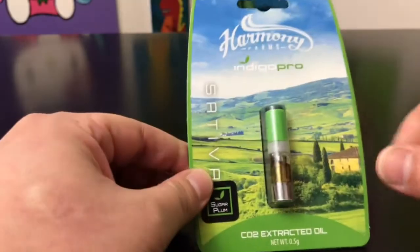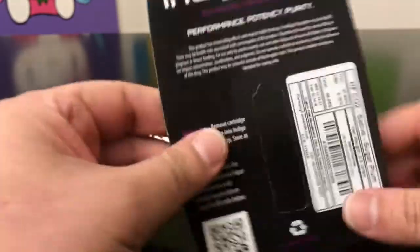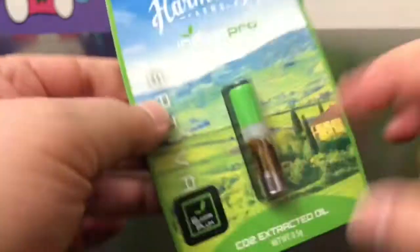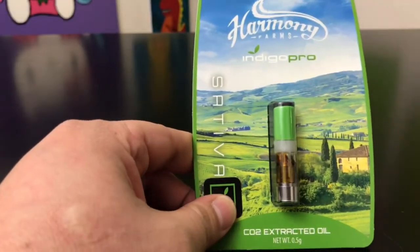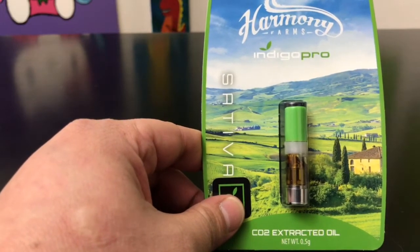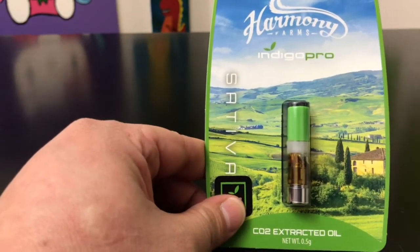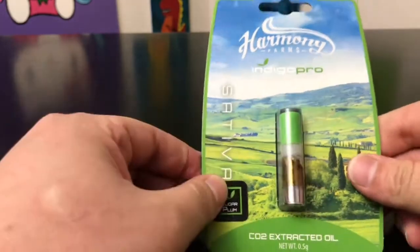You guys know I don't really mess with pens a whole lot, but I've been digging this Indigo Pro pen quite a bit to the point where we've been buying these quite a lot, a little bit more than I would have expected to be honest with you. But with all that, it just tells you this is a really good product. I'm really picky when it comes to pens just because I like nice big hits — I like to feel like I'm taking a dab, and most pens just don't do that.